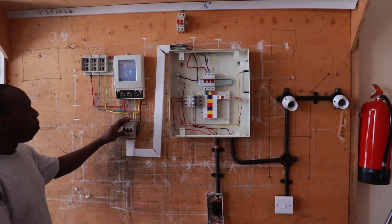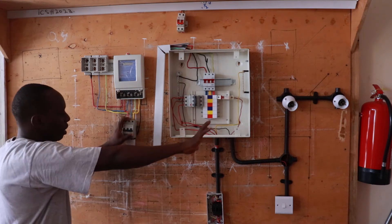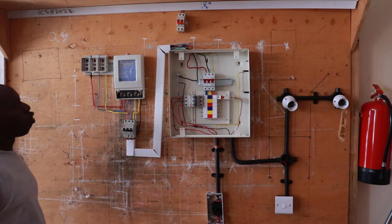Our main MCB protects the whole three-phase system, and this is where you can cut out power through the whole system. This belongs to the consumer.